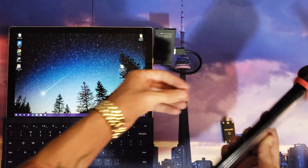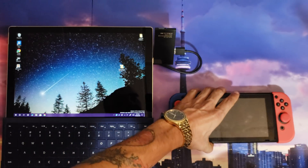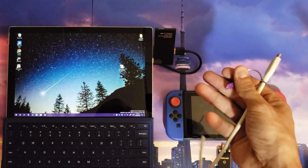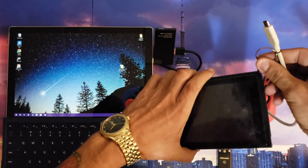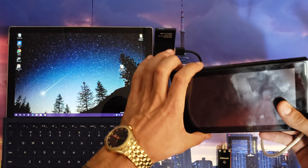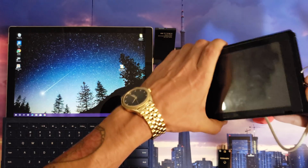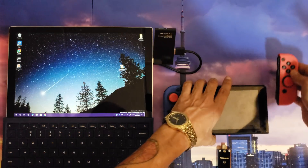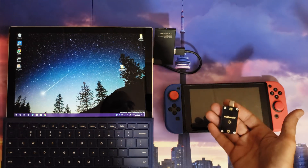Put it into my Nintendo Switch — there we go. Now if you don't have auto-RCM, you're going to need your little jig. I've got my jig right here — remove that right Joy-Con, slide that jig in, make sure it's down there. I'm going to hold volume up and the power button — one, two, three, let go — should be in RCM mode. The Nintendo Switch should remain black and shouldn't boot up if you did it correctly.